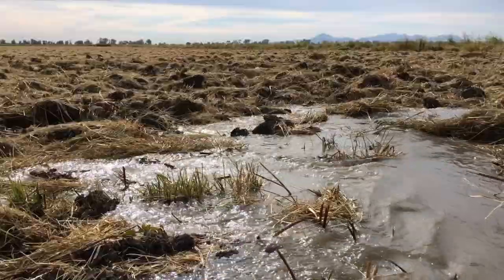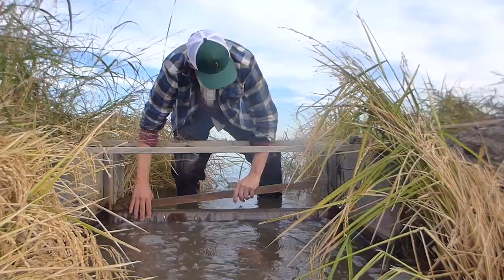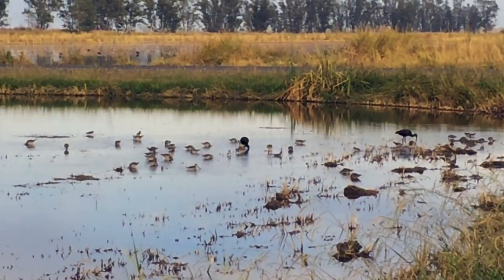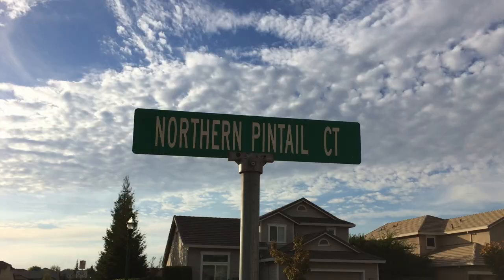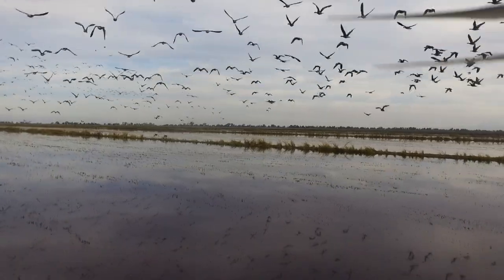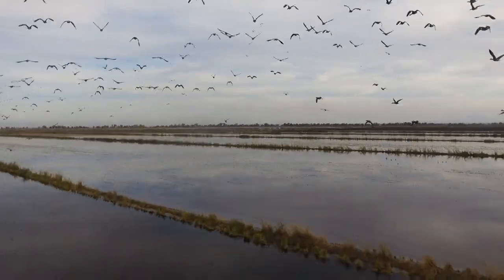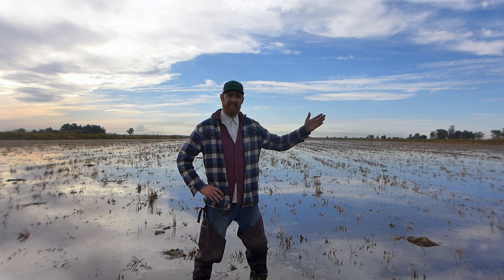Next, we lightly flood the field with only four to six inches of water, hoping to acquire some from rainfall. This creates a near natural habitat of wetlands and 60% of the food resources for our feathered friends that otherwise has been lost due to urban development. These migratory birds that are dependent on wetlands have lost 90% of their natural habitat in the Central Valley. It's important to the rice farmer to give back to the environment by providing this habitat, and we're happy to do so.